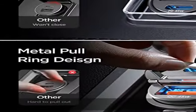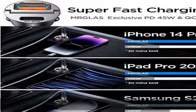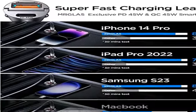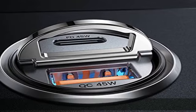Mini-Format mit Ring-Design: Das kleinste und kompakteste Autoladegerät auf dem Markt, mit einem winzigen Körper. Passt bequem in den Zigarettenanzünder-Steckdose, ohne hervorzustehen.